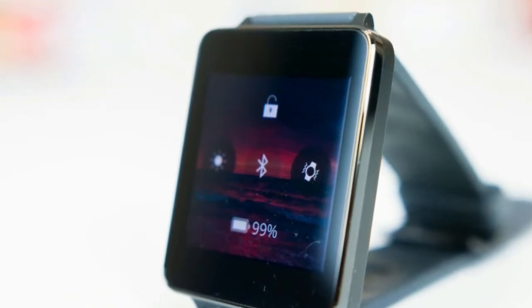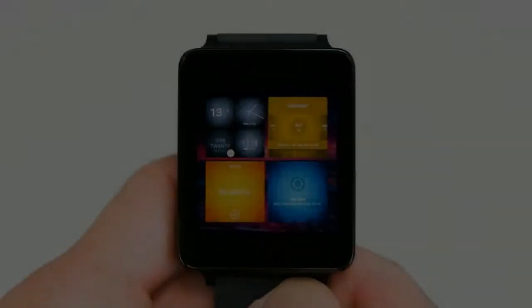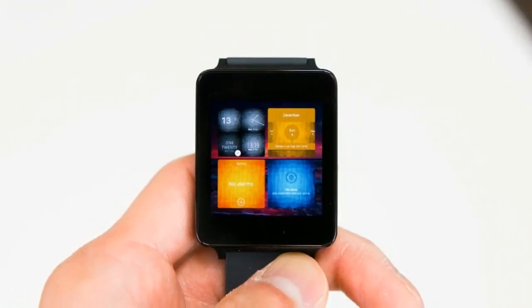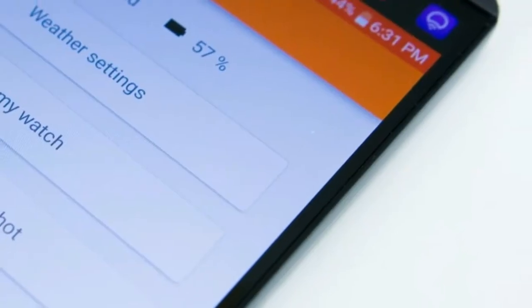Asteroid OS has been created by Florent Rivest, a French computer science student, and is a completely standalone Linux-based wearable OS that is not based on Android Wear in any shape or form. It is also entirely open source, which will allow other developers and manufacturers to freely modify it as they see fit.